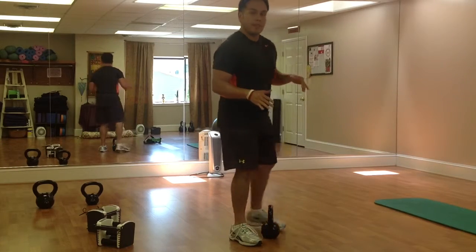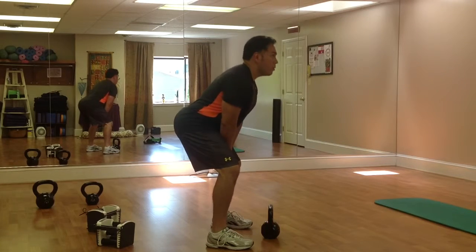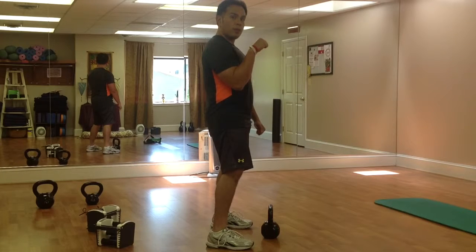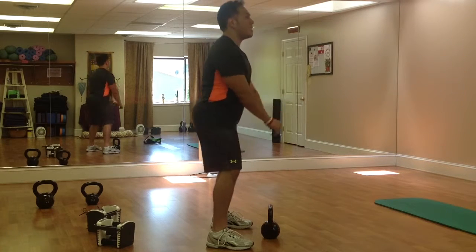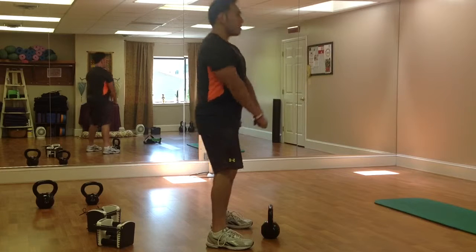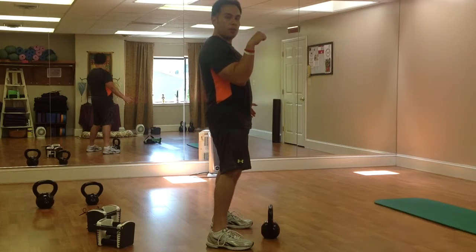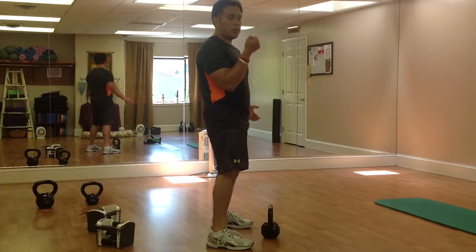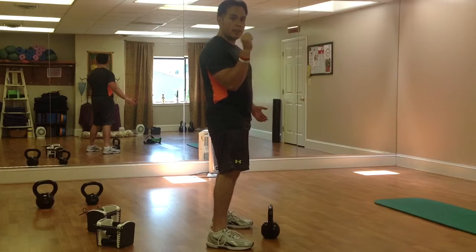Basically, the idea is: after you get the kettlebell going, you thrust the hips and you finish with the arm. In other words, the arm is just completing the second half of the motion — most of the motion is still coming from the hips, but you finish with this curl, wrist over the top. A lot of people want to turn their wrist — no need to do that. It just complicates things and could potentially put your wrist at harm.